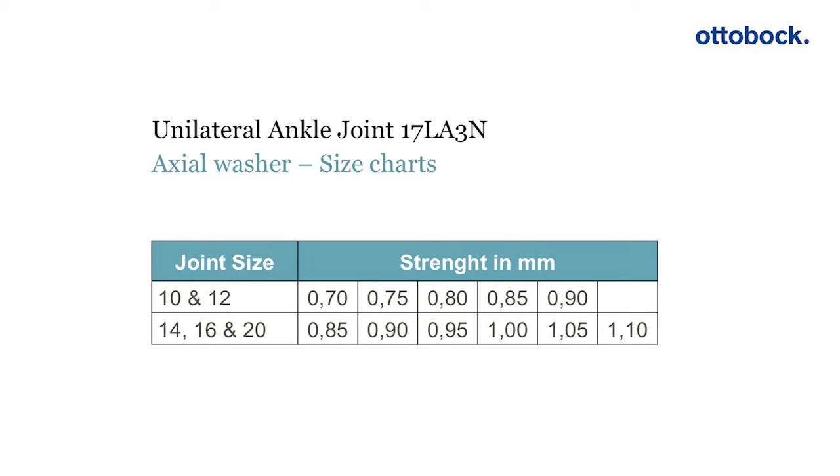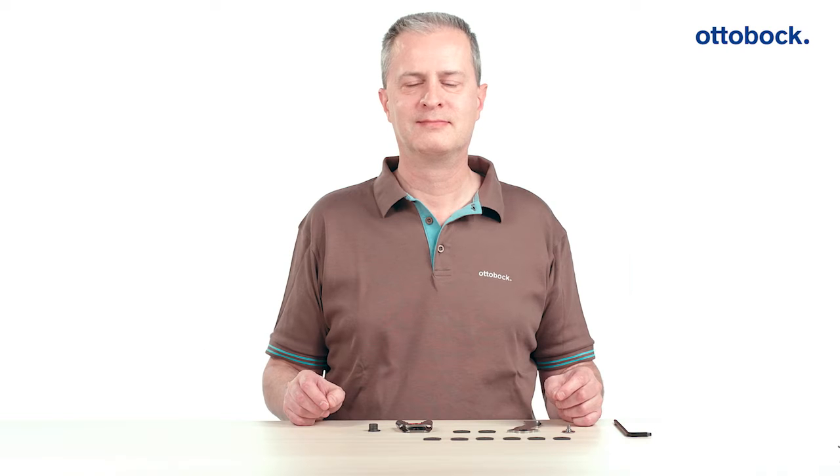Five different thicknesses are available for joint sizes 10 and 12. For sizes 14, 16, and 20, six different thicknesses can be selected. The size and thickness is indicated on the axial washers.